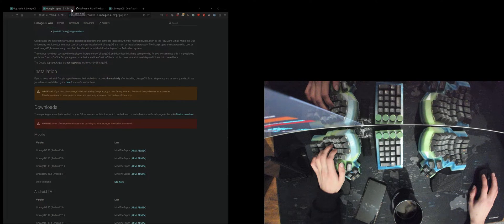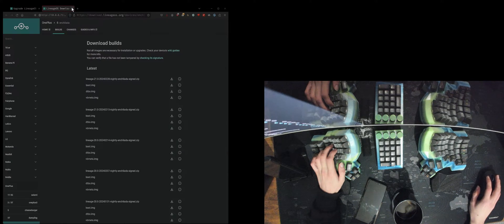All right, we downloaded everything. Let's continue with the guide. Now we need to enable USB debugging on the device — we should have that enabled. Let me go into Settings → System → Developer Options. USB debugging is enabled. You can also use rooted debugging but that's not really needed when using Magisk.